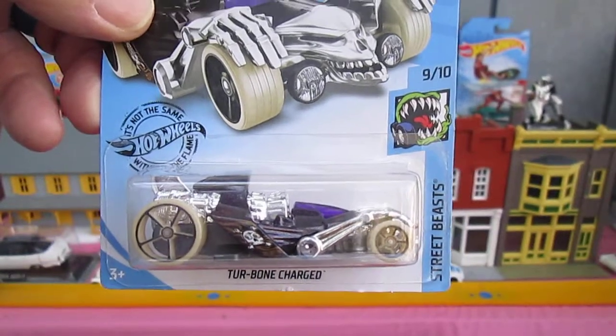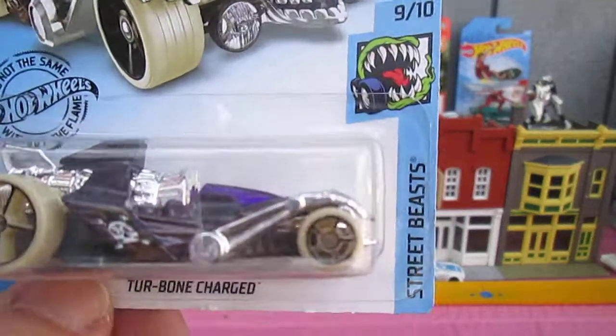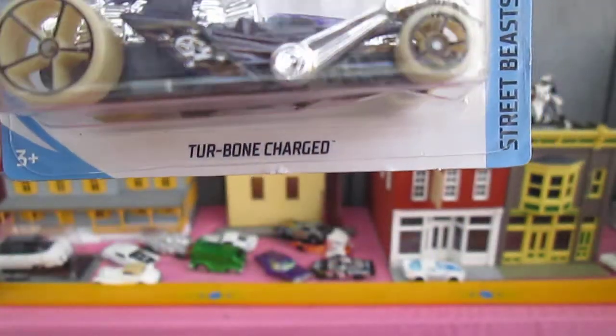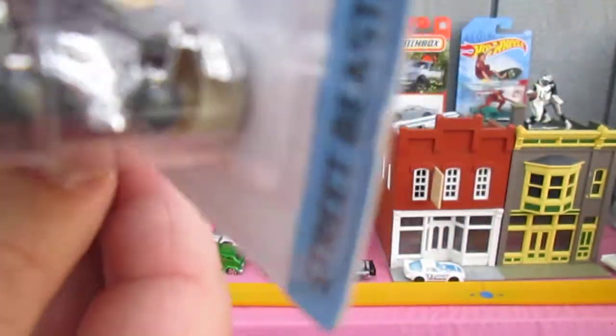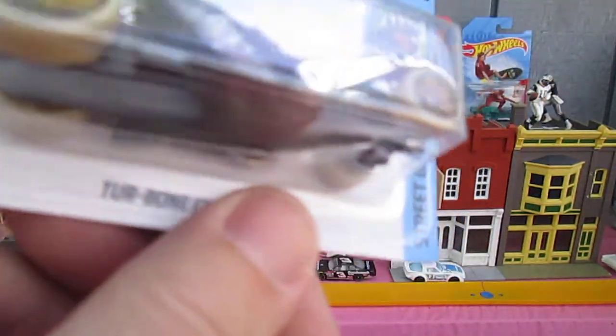Hello and welcome back to Timmy's 10 again for an unboxing of a Hot Wheels car from 2017. Today we have from the Street Beast series, Turbine Charged. You can see he's got like hands on the fender there, like a monster car of some sort.